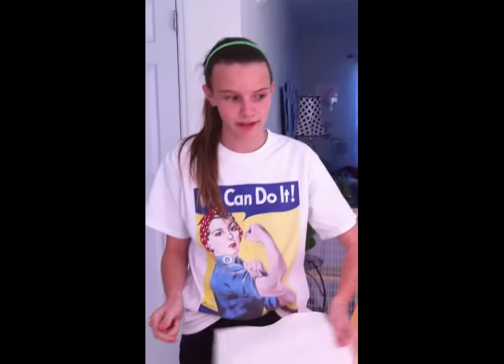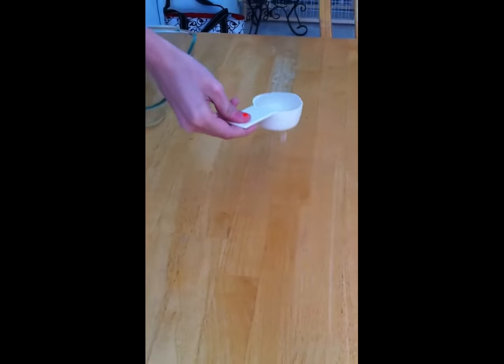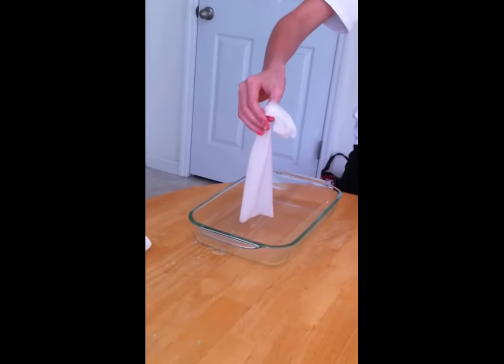So we're going to repeat the steps that we just did with the Kirkland Signature, but now with Viva. So once again we're going to take our water and pour it right there. And get it. Take it. Where's the cup? Will you get the cup, please?